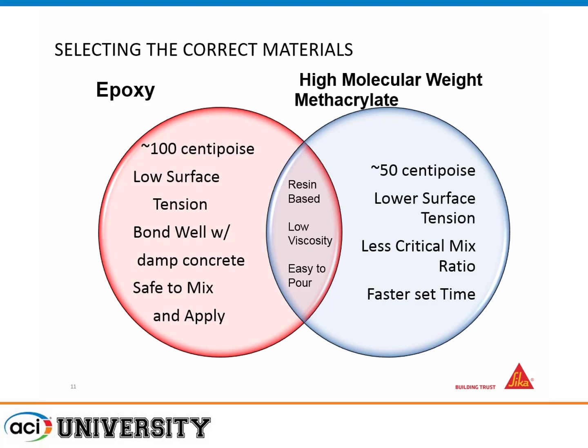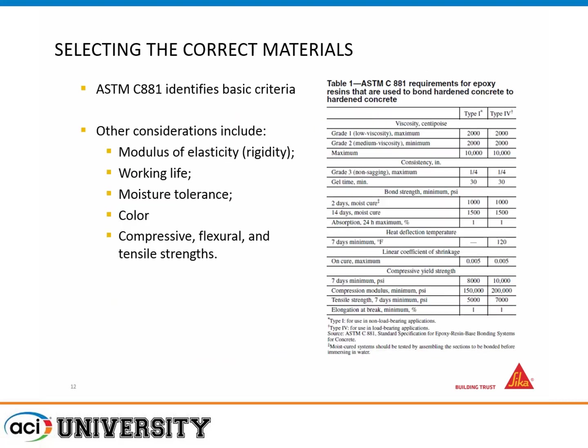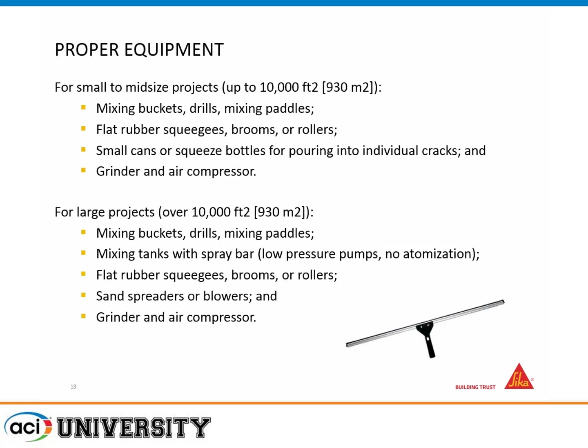HMWM has a less critical mix ratio and can offer faster time to open to traffic. Both are easy to pour, low viscosity, and resin-based. Damp concrete is probably one of the major benefits of epoxy. ACI 881 is the governing document for choosing materials. For small applications, use mixing buckets, drills, and paddles, then apply with a flat squeegee, brooms, or rollers. For large projects, you'll typically want a tank with a spray bar, because it's very difficult to get the material out fast enough by hand — you'll want some type of automated or semi-automated equipment.